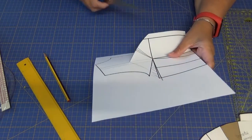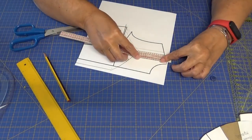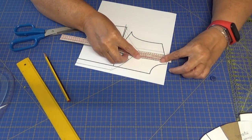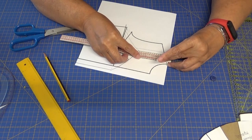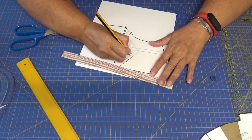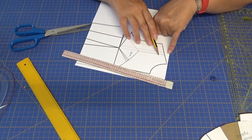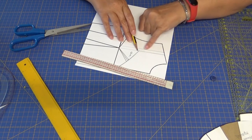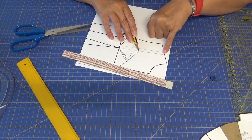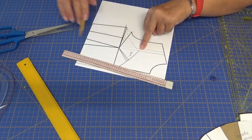Entonces lo que voy a hacer ahora es cortar, medir. Nos mide 12 centímetros, lo voy a anotar porque luego tendré que tomar esa medida: los 12 centímetros que mide desde aquí hasta el hombro, luego después la medida que tengamos desde aquí hasta abajo.